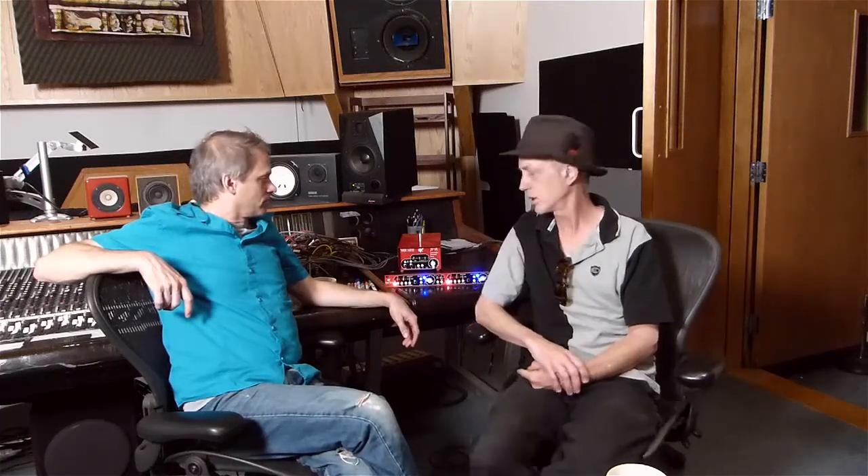It looks like there are more buttons than there are, but it's very simple to use for startup. Really the only thing I focus on is the color — listening to the tone character with the pentode versus the triode — and everything else is secondary. For example, plug a Fender Precision Bass in, hit the pentode setting, and it sounds great.